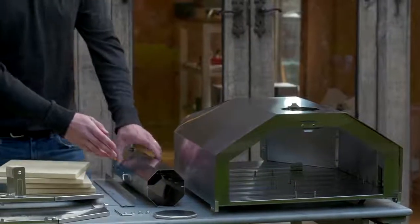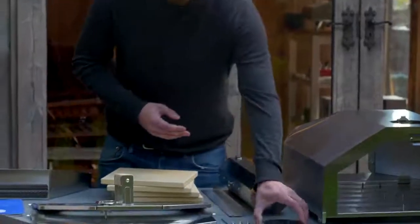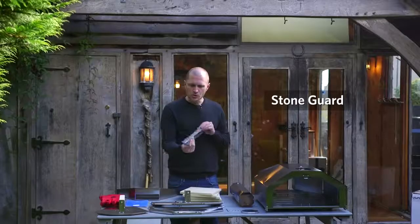We've got the chimney with the adjustable damper here for airflow control. The chimney cap or chimney lid, and here we have the stone front guard.